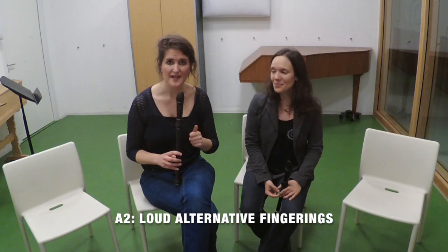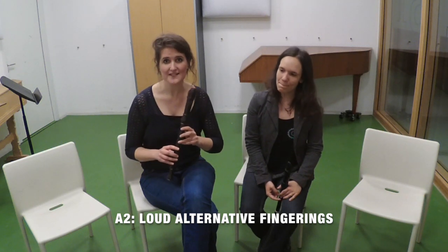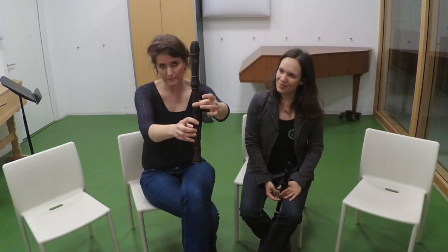You can also take an alternative fingering to play a louder version of a certain pitch. The normal G goes like this. And when I add a couple of fingers, I make the pitch a bit lower. But then I can blow a little bit more to create the exact same pitch and to make it louder.